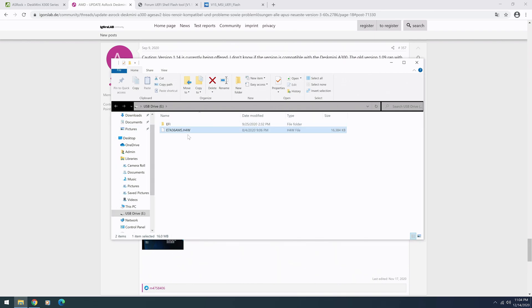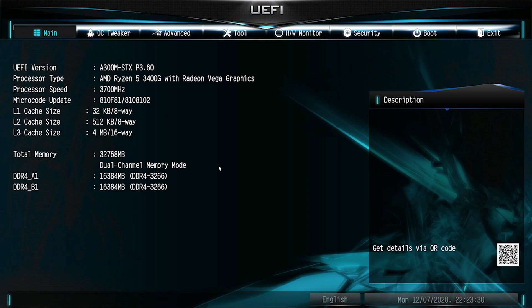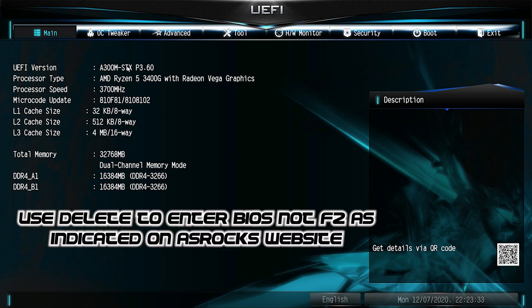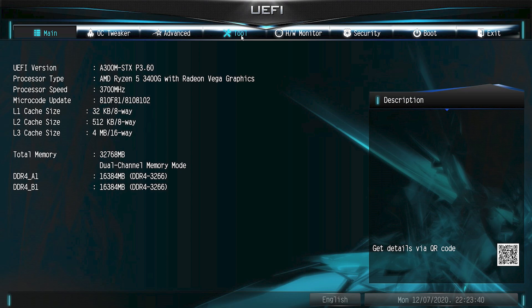Once you've changed the name, safely restart your computer and go into your BIOS. Once you get into your BIOS, you can see right here that A300 P3.6 is the current BIOS I have. Also on this motherboard, it is not F2 — ASRock uses the Delete key to actually enter the BIOS. So make sure that when you're waiting for the BIOS to come up, you're pressing Delete.